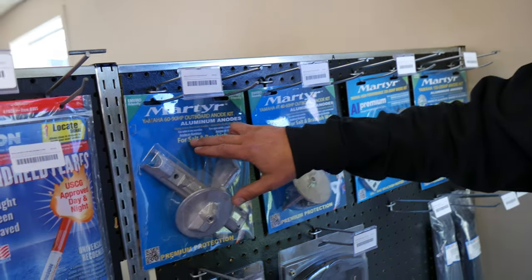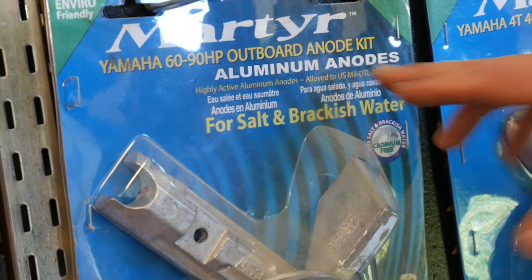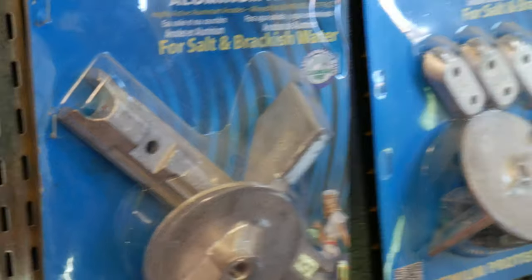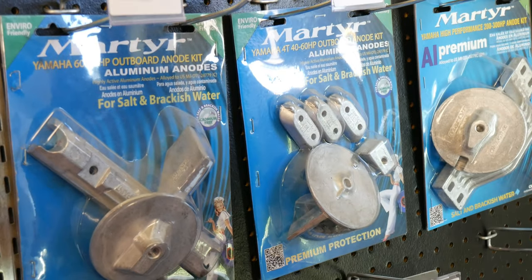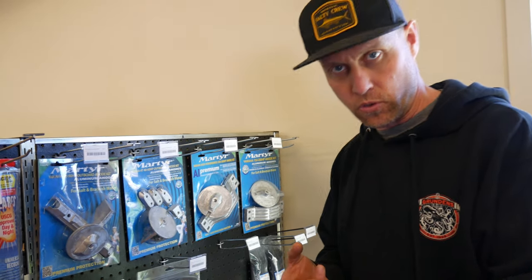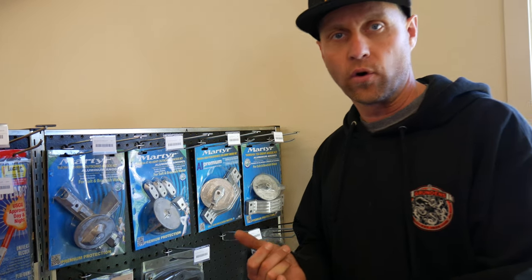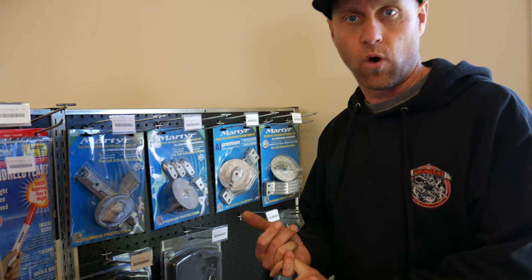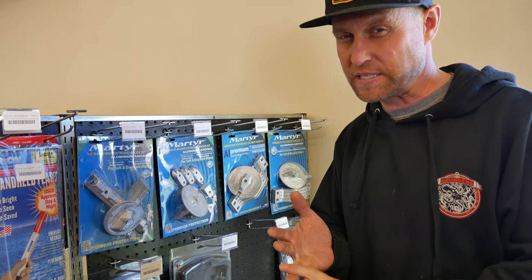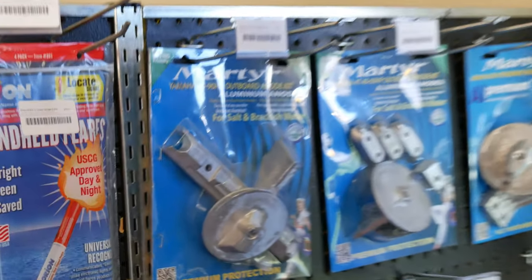This one says it's for salt and brackish water, and it's an aluminum anode. There are really three types of anodes: zinc, magnesium, and aluminum. Zinc is for fresh water. Magnesium is for slightly brackish but still more freshwater environments. Aluminum is designed specifically for salt water, as you can see here.